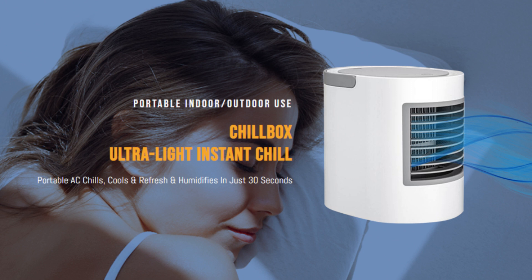Hello, I'm Nick here watching Next Camera Advisor. Today we are talking about ChillBox — you should know about it. ChillBox is a four-in-one personal AC.